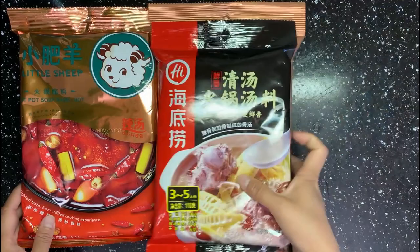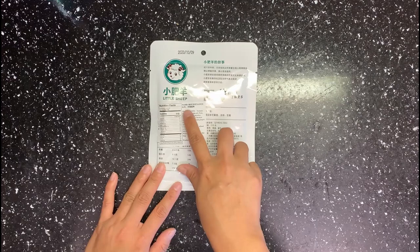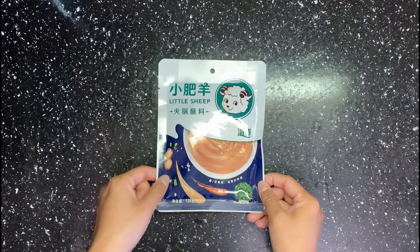Then it's dipping sauce. You can get a pre-made one in the store and use it directly. However, today I will do some extra work to make it taste better.